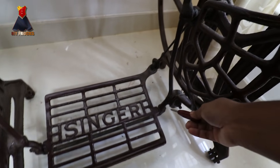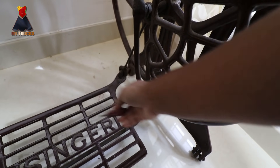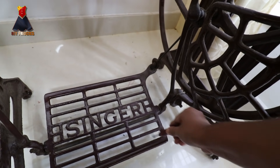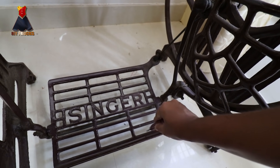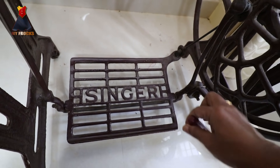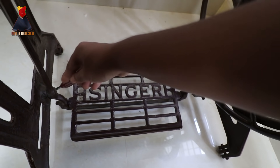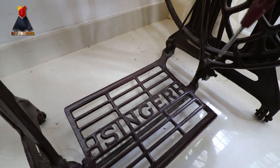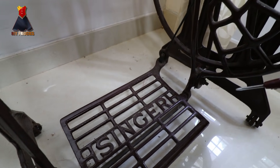This is the joint of the pedal. You put these two joints, that's why the pedal is hanging. If you don't see it, you have screws on the two sides. It's tight, it's loose, it moves the pedal. We don't have to worry about it. It's okay.